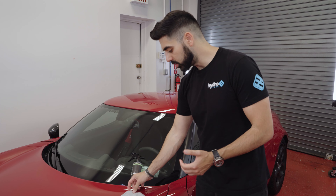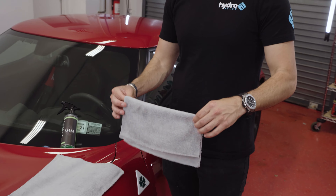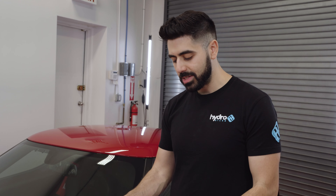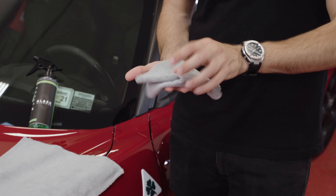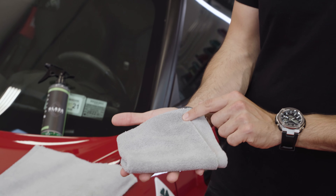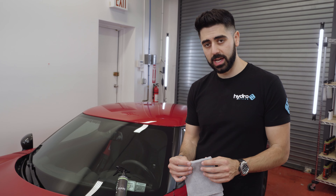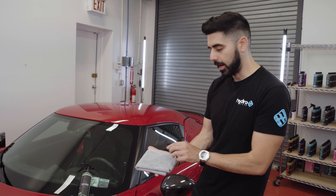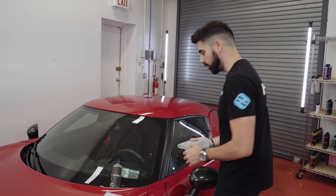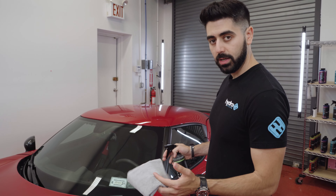It also helps the wiper blade roll a little bit easier over the glass — really cool ceramic-infused technology. If you take a look at the windows on this Alfa Romeo, you'll see they're a little streaky, a little dirty, with a lot of fingerprints from when it was previously washed. There are marks from the inside of the window housing, so I'm going to walk you through how to properly use the glass cleaner.